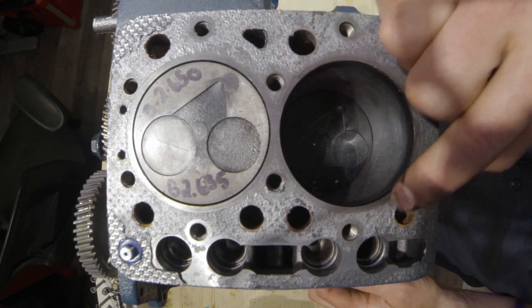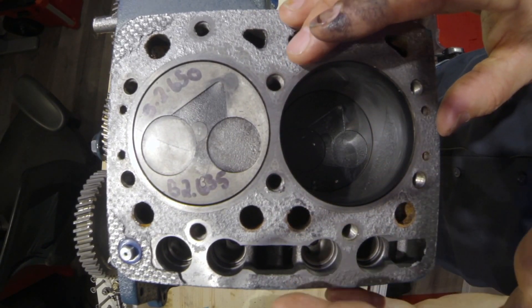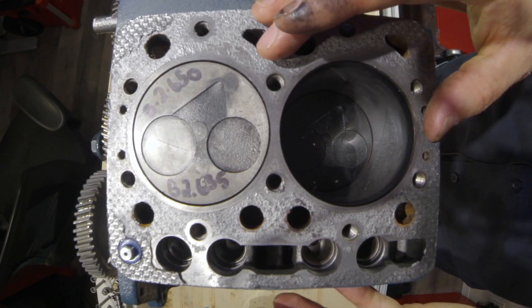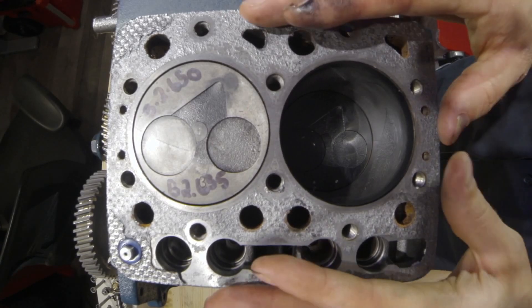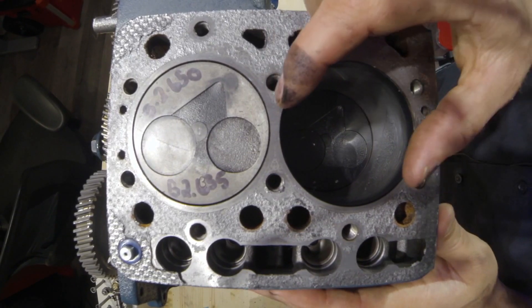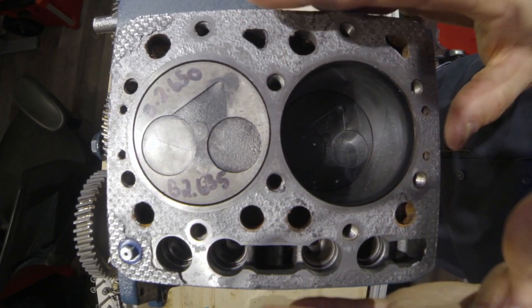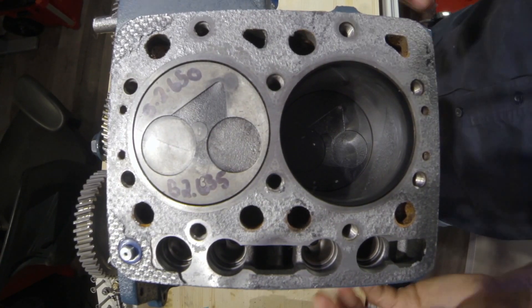What we can see is that there's no seam here, which means this is not really that serviceable. It's possible that if Kubota made a sleeve, you'd be able to take this to a machine shop, get that cylinder bore out, and then press that sleeve in — but it isn't as serviceable as using a serviceable or removable liner.